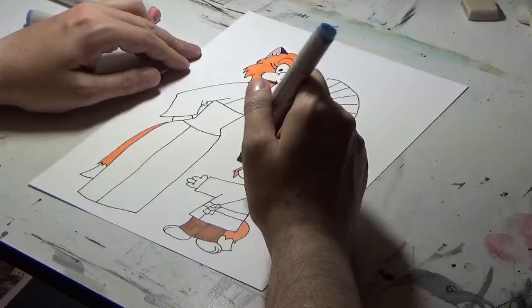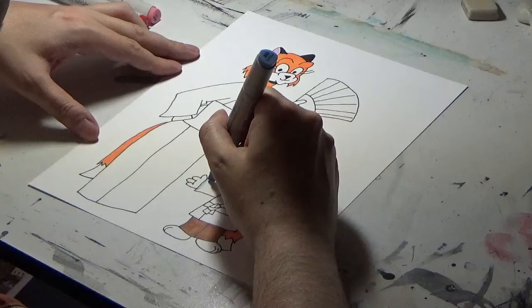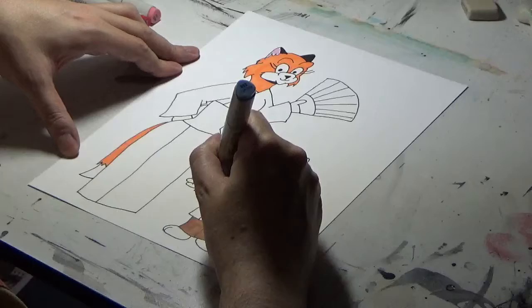I'm going to color in his belt as well as the sash there in blue. I'll leave the shirt and his hachimaki white. I think this marker is starting to dry out.